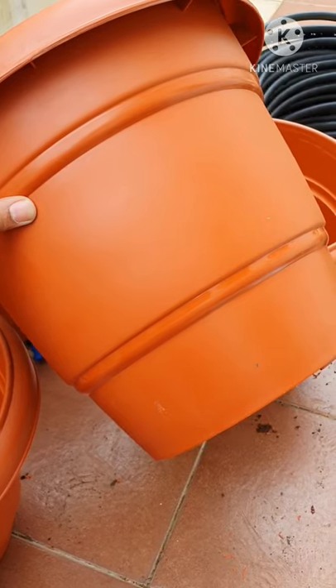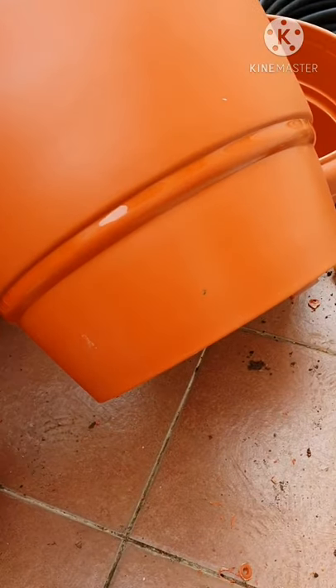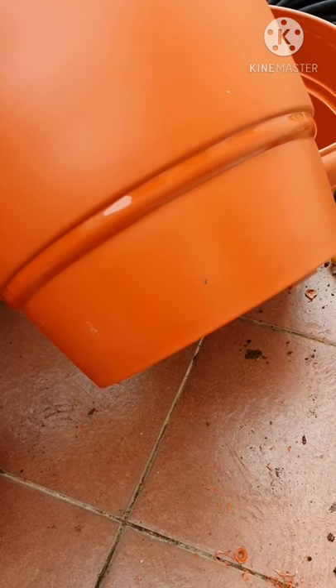Let's start making the drain hole for this pot. Step 1: from the bottom, take one inch and make a small mark there. I made a small mark with a permanent marker.